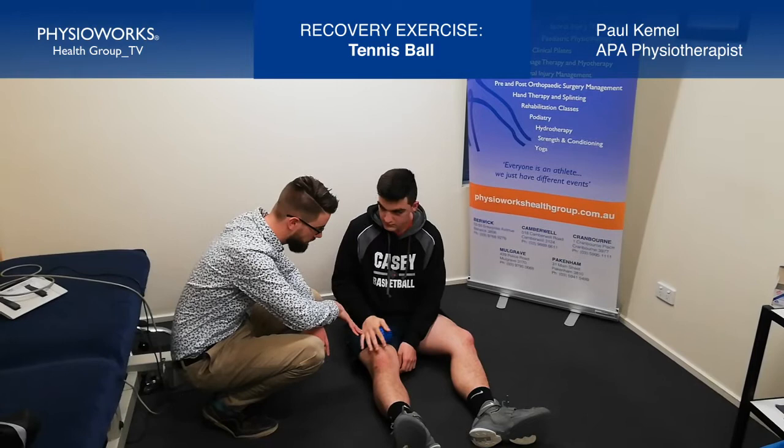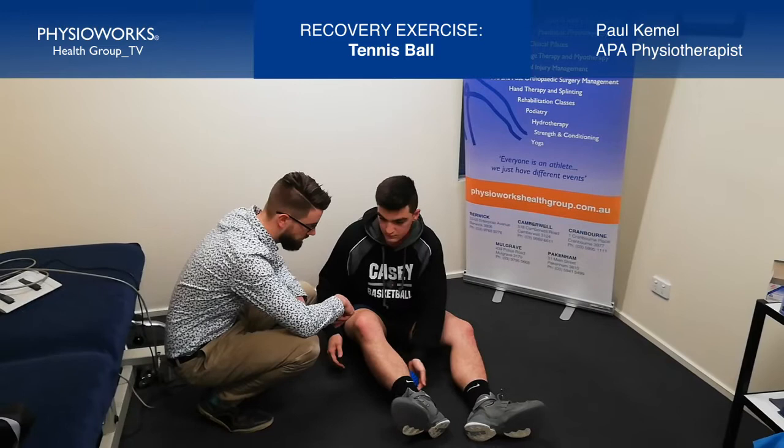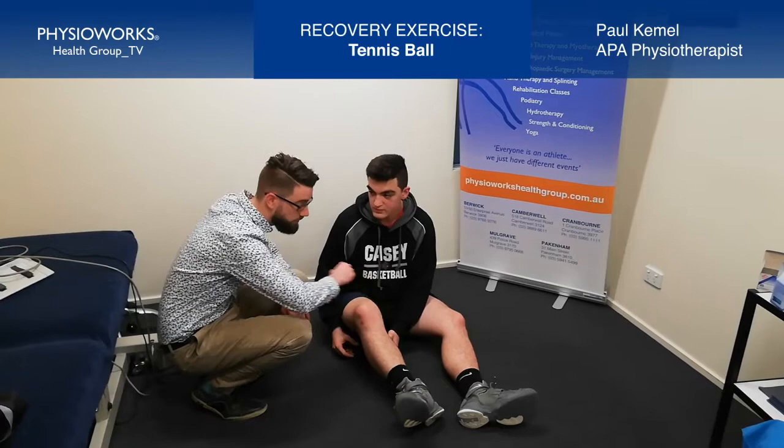So we've got our quadriceps here, our hamstrings behind the back of our leg, and then our calf muscles down a little bit lower. I spend 30 seconds on each major muscle group in order to help them relax.